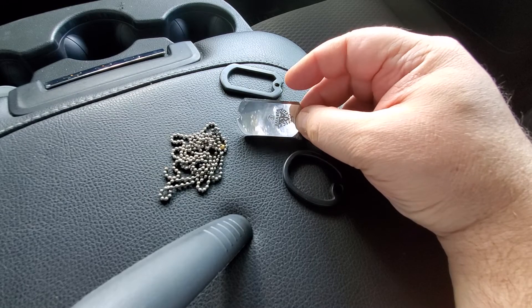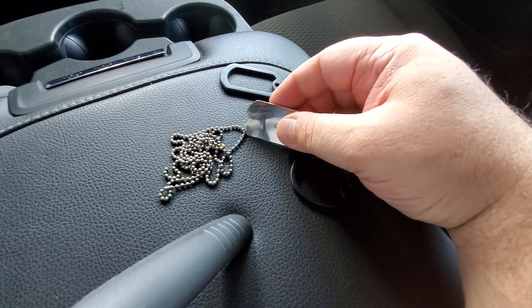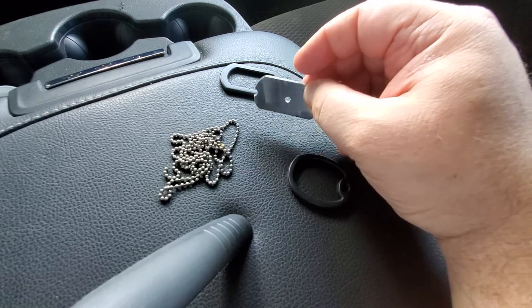It's got a chisel grind on this side here, nothing on that, and this side is supposed to be polished up enough that you could actually signal with it, and that's what the hole is for.